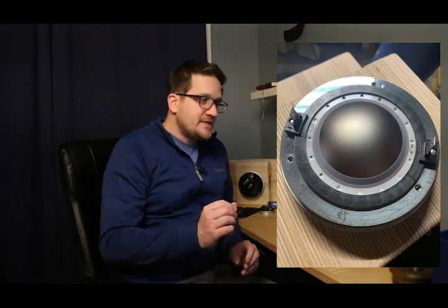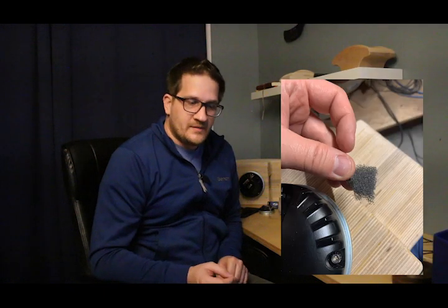I decided to modify the compression driver. I removed the backplate — you can see the 3-inch titanium diaphragm — and I installed a small piece of 30 PPI open-cell foam into the rear chamber. I set it on top of the dome, then replaced the cover, and it gently presses on the very tip of the dome. If the resonance is coming from breakup at the tip of the diaphragm, the foam will act to damp that resonance.